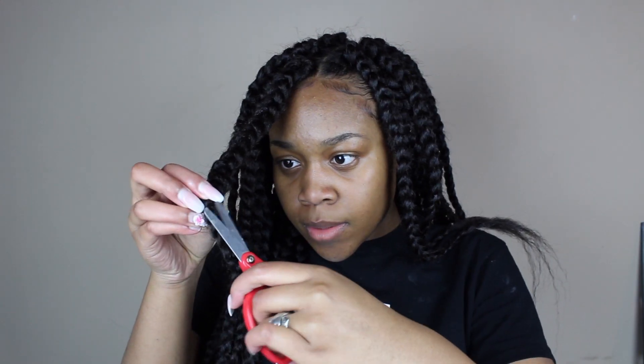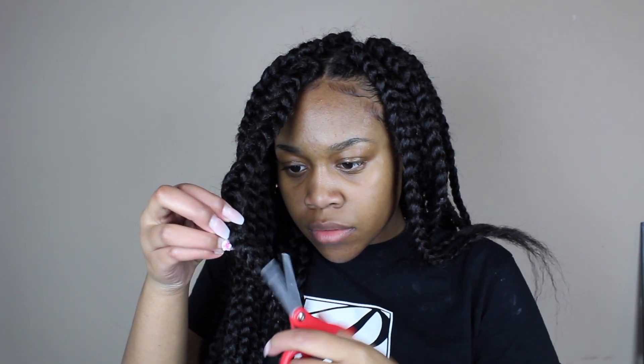I'm cutting the flyaways off the braids because I just wanted them to look really nice and not so dirty looking.